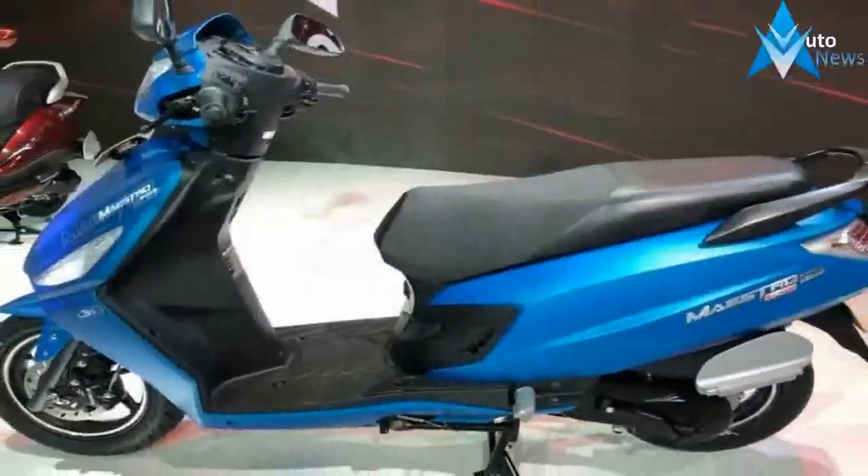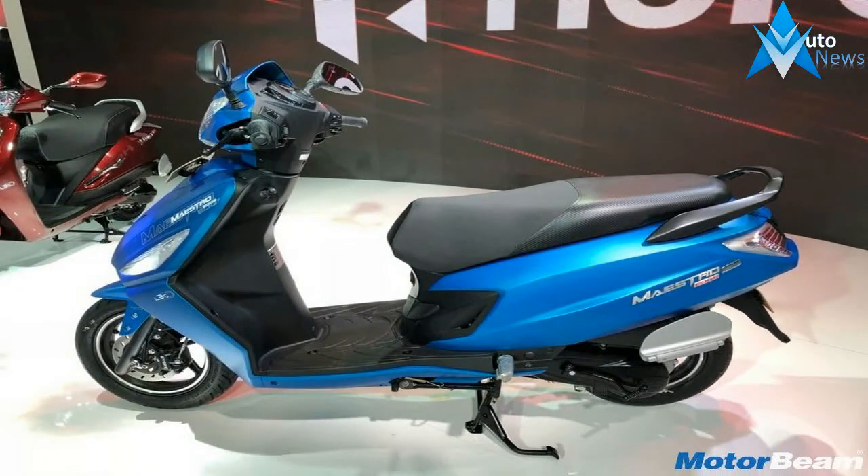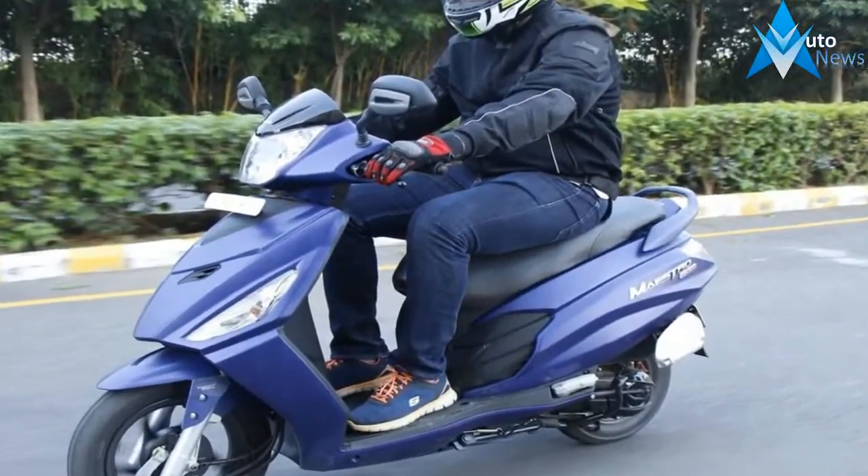Other bits include a mobile charging port, remote key, a digital-analog console with service reminder and a side stand indicator, a pass switch, and the external fuel filling feature.